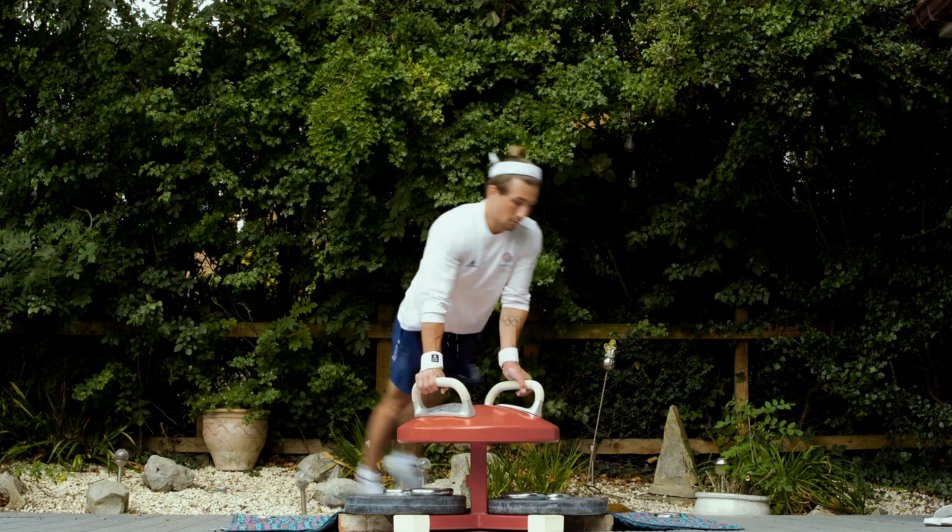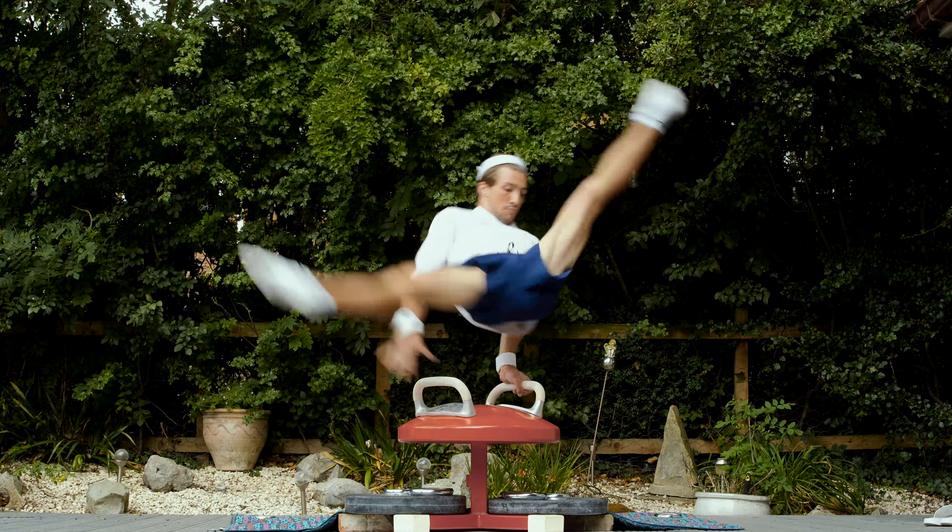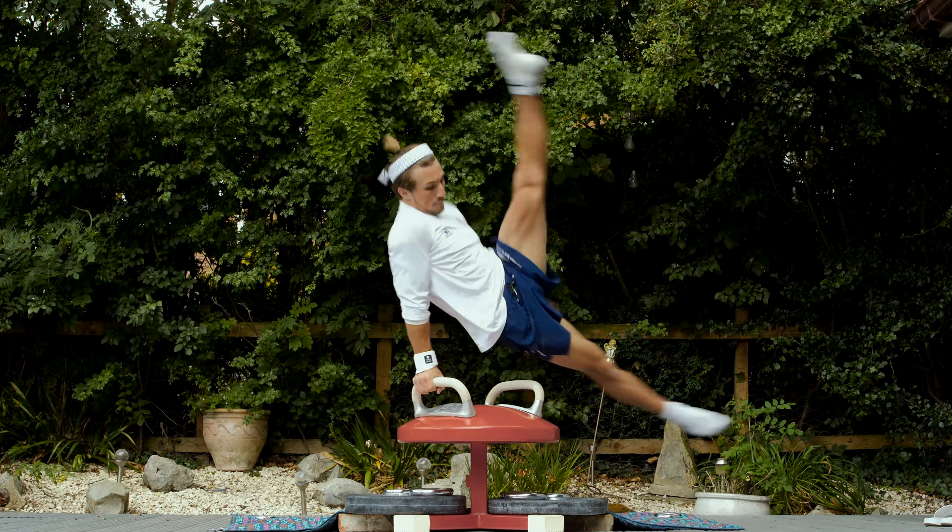The next exercise is the flares on the two handles. This is a difficult exercise for me — one that I picked up during lockdown. I'm really focusing on pushing nice and tall. There's a small margin for error with this one, so I have to really concentrate on my hand placements.